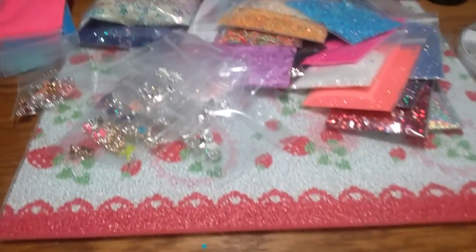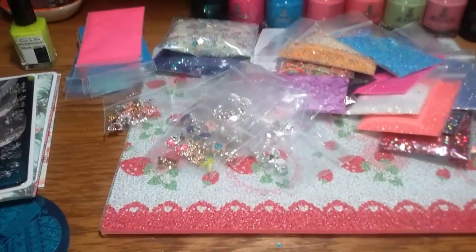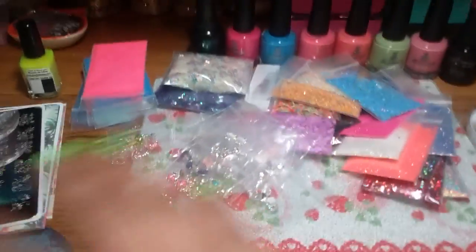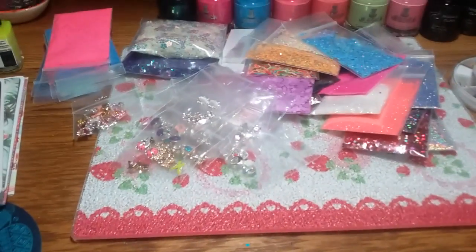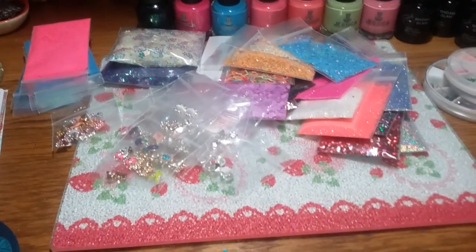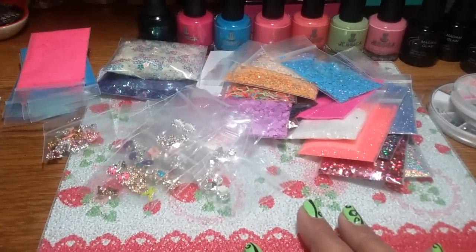Hey guys, I have this bundle for sale. With this bundle that you see here, it's $115 — that's with shipping.